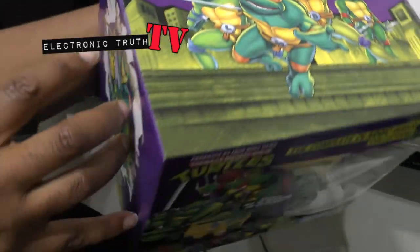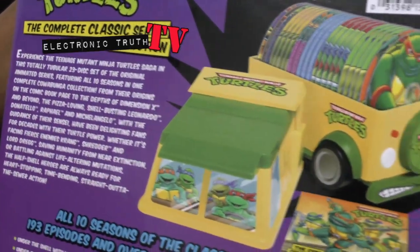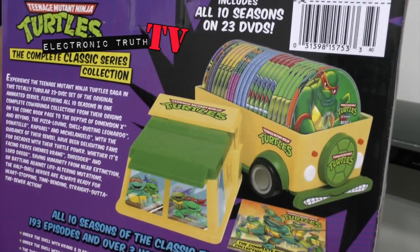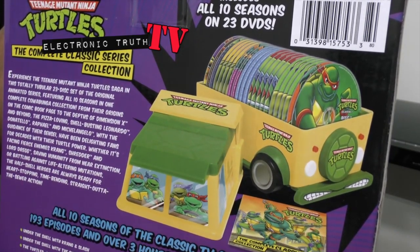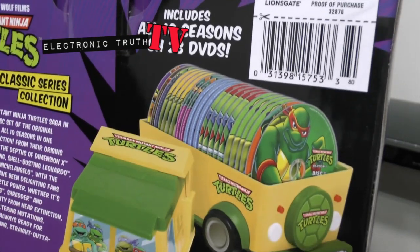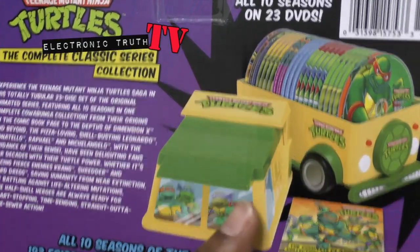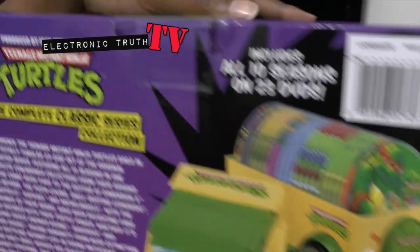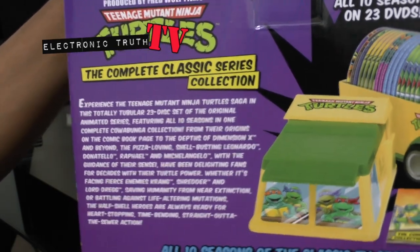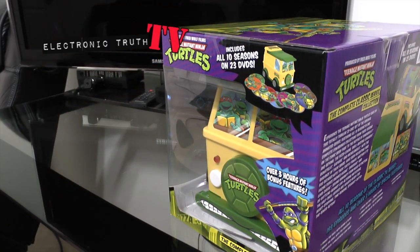I had like six or seven different styles of the same toys because turtles were cool like that — you'd have all these different versions of the same actual action figures. So if you look here, you pop the top off and you've got all the actual discs in here. This is not Blu-ray — and that's okay because this is 20 years old, so I expect it to be what it is: a great show from my childhood.